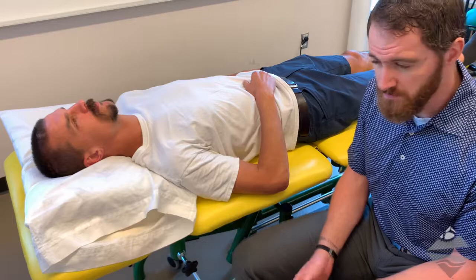Have a go with these arthrokinematic assessments of the elbow, and let me know if there are any questions.